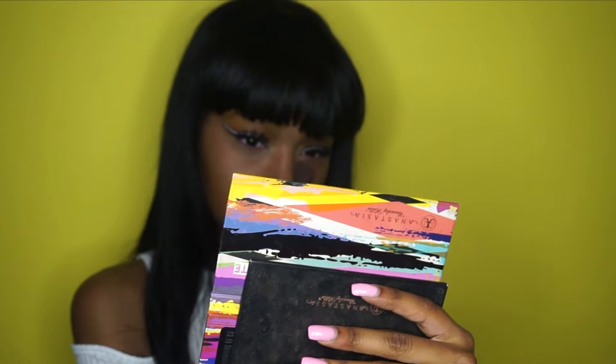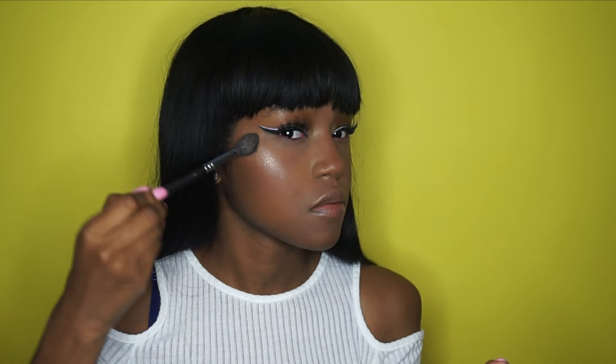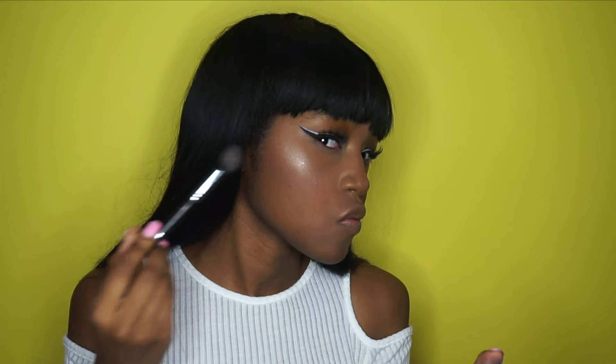I didn't want to contour because I wanted to keep this look a bit lighter, so I'm using Max Global Glow as a highlighter to put on my cheekbones, the tip of my nose, my cupid's bow, and I think I put a little bit on my chin.